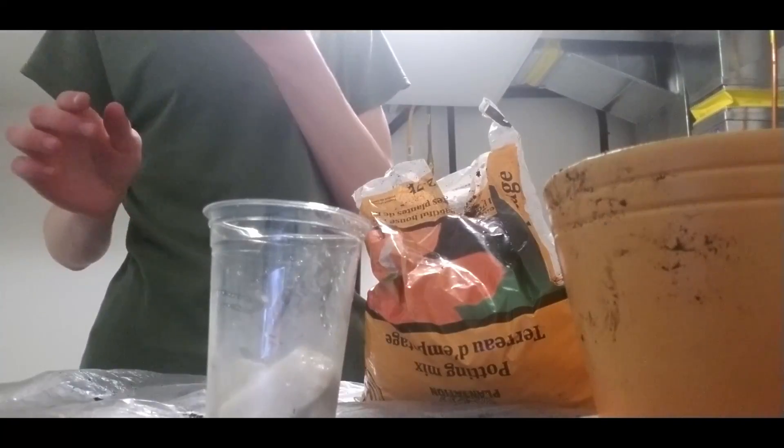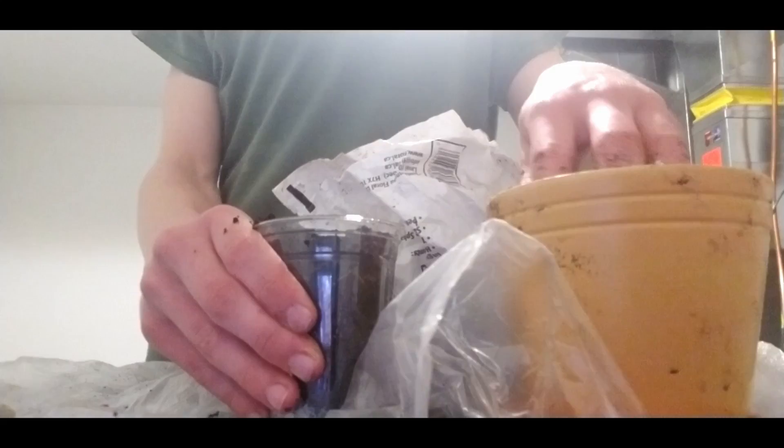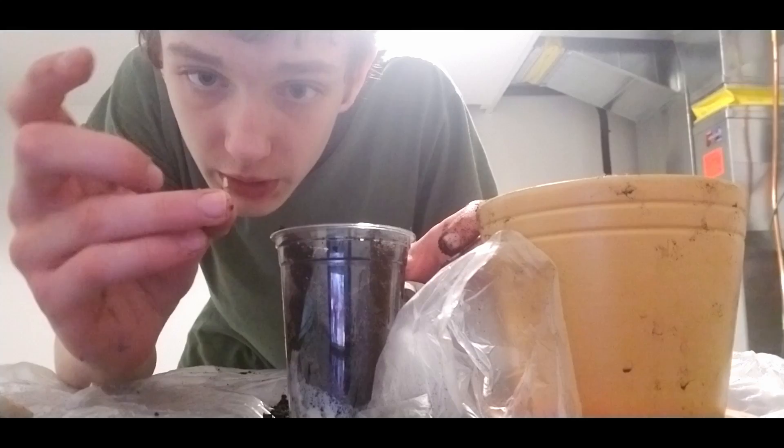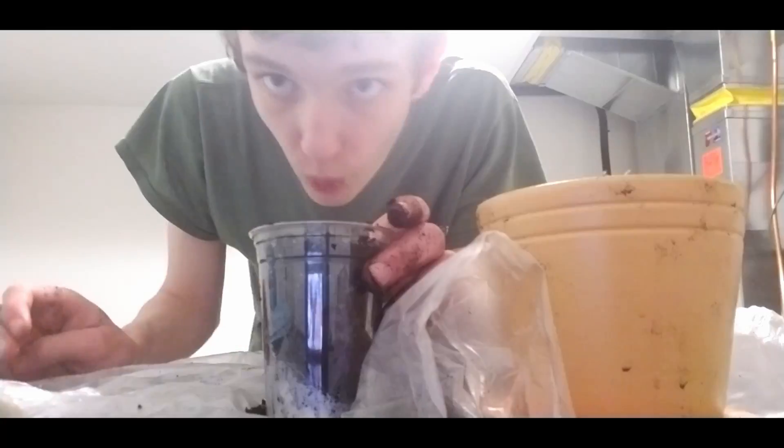We are going to be putting these rocks in. The next thing is to add the potting mix and the sand together. Add some sand. So after this, we have our lemon right over here, and we are going to just put it down, plant this seed inside, and then water it thoroughly.